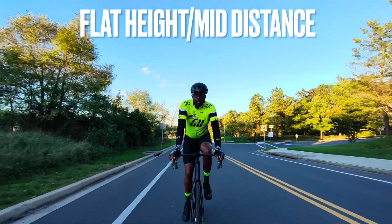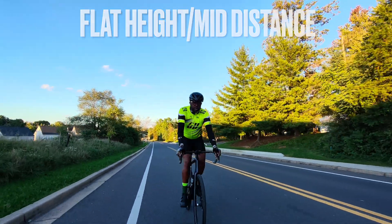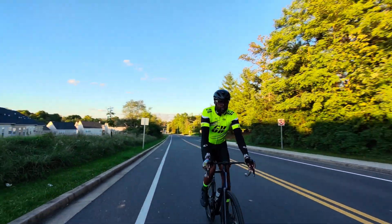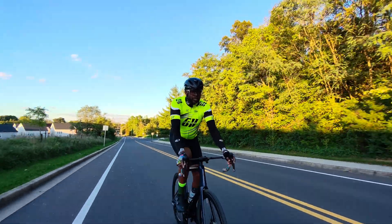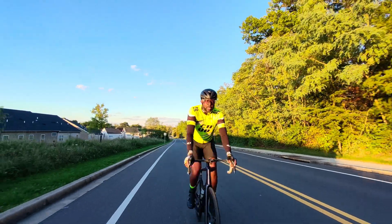This is a clip of Dolly Track set at flat height and medium distance. At flat height the drone appears to fly somewhere between the bottom of your neck and eye level of the user, and medium distance is probably about six to eight feet in front of the user.